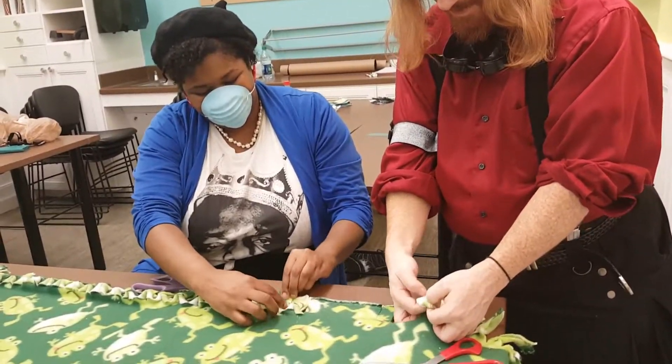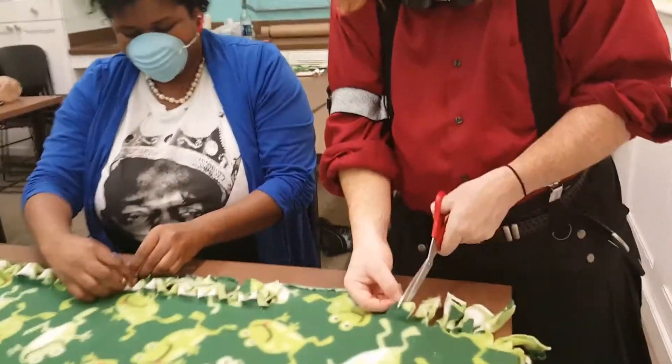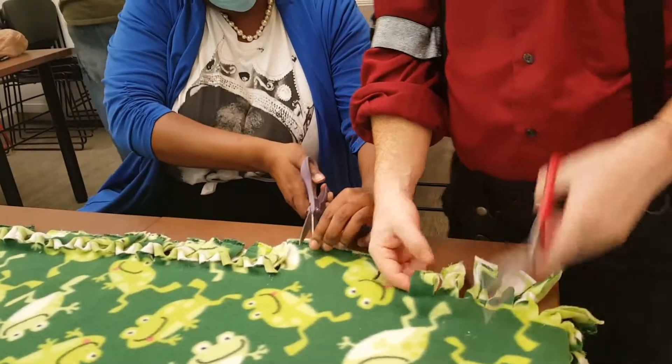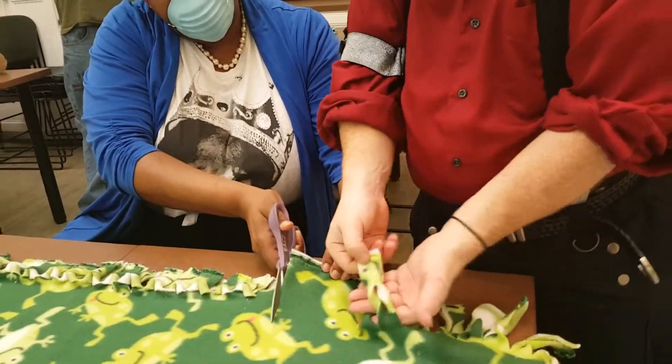Basically, these are two-yard blankets. You get two pieces of two-yard fleece, you cut strips about an inch thick, and then once you have the strips cut, you put a little hole in the top and flip the strip through. And voila, you have a blanket for Project Lioness. Thank you, Tim.